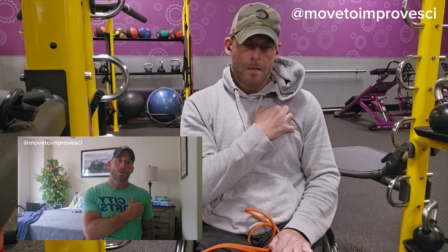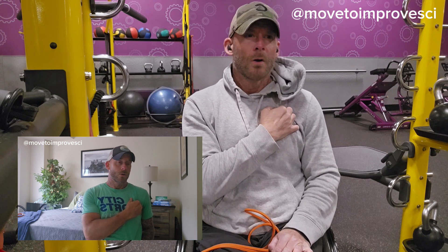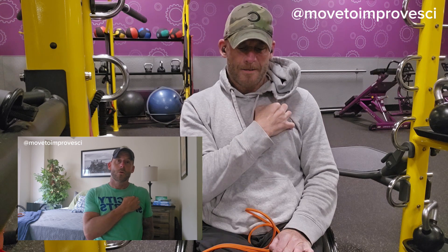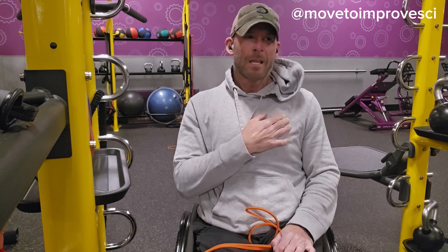Gently move your arm around to hit those chest fibers slightly differently in different areas, but don't go too deep. Feeling too much discomfort will cause your muscles to tighten up even more, creating the opposite effect of what we're going for here. Just a little discomfort — like 4 out of 10 on the pain scale.